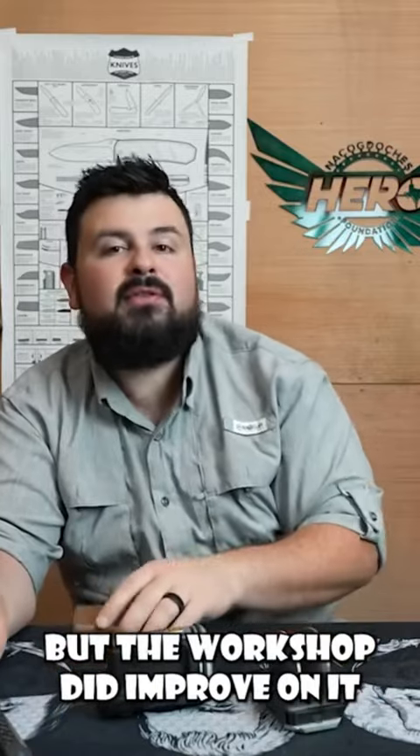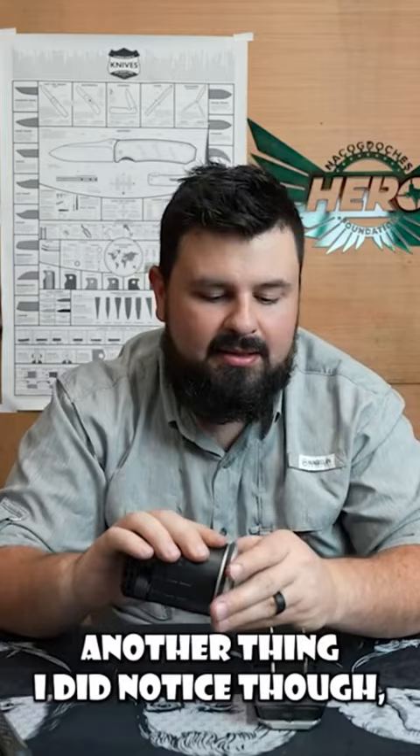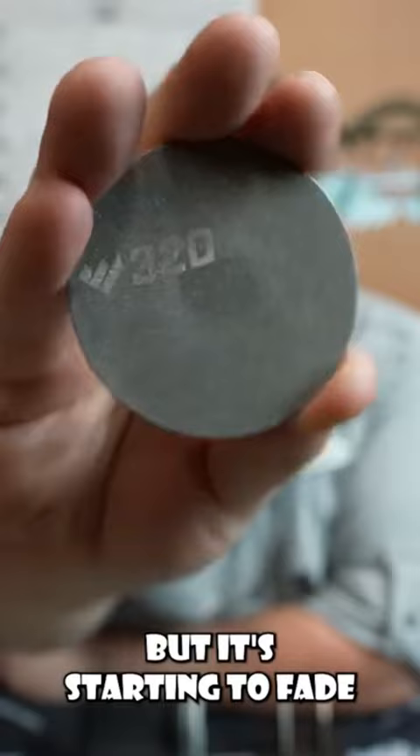The workshop did improve on it a little bit, and this does have really good smooth action. Another thing I noticed on the discs is the numbers — this one says 320 but it's starting to fade just a little bit after that one session of using. You can tell the difference from the grits because 320 and 600 are pretty noticeable.